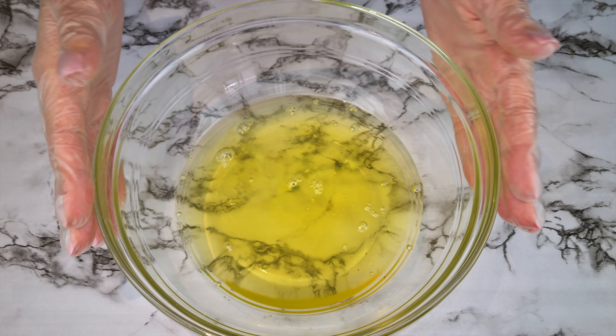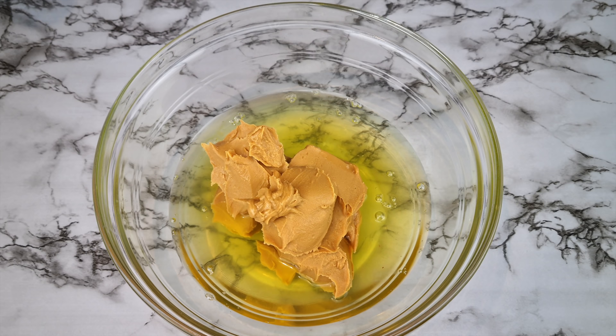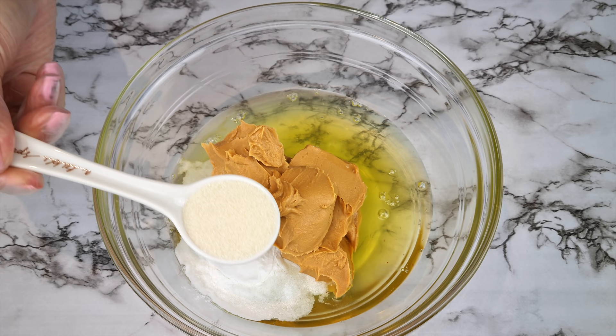Add nine egg whites to a bowl, or you can use 308 grams of carton egg whites, or six whole eggs. Next, add one cup or 256 grams of peanut butter. The final main ingredient is one tablespoon of baking powder — these three ingredients are essential to this recipe. The next options will all be down to how you want it to taste. For a more regular bread taste, I added one tablespoon of sweetener and a half teaspoon of salt.